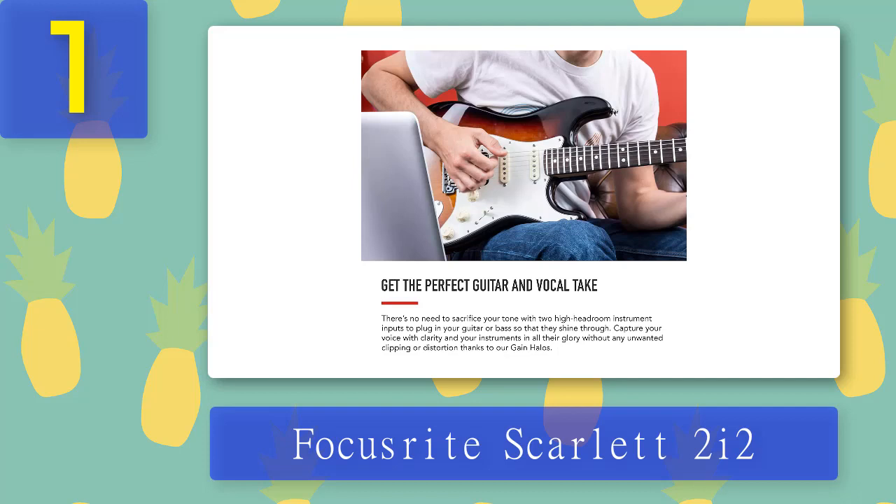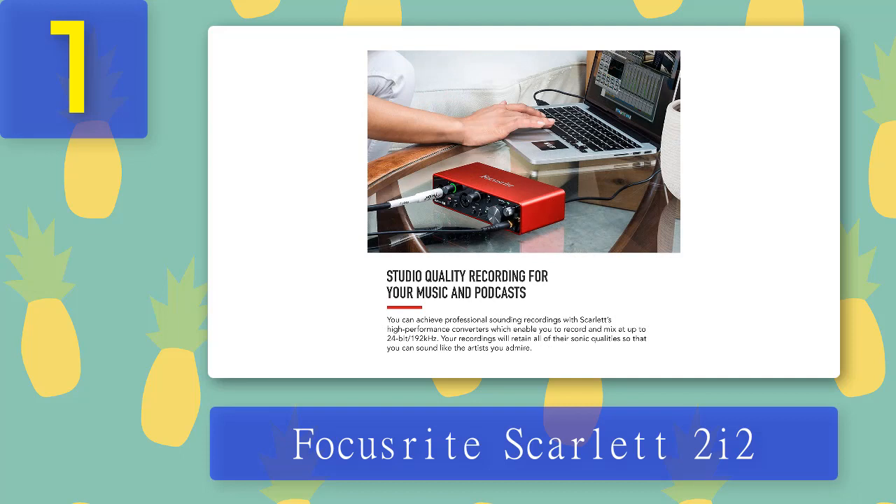The rear panel is not as crowded as the front — it houses only a USB-C port and two line outputs. Setting up the unit is done in just a few minutes. Since it comes with all the necessary software tools, you can start recording the moment you set it up. The max supported bit depth is 24-bit and the max sampling rate is 192kHz.